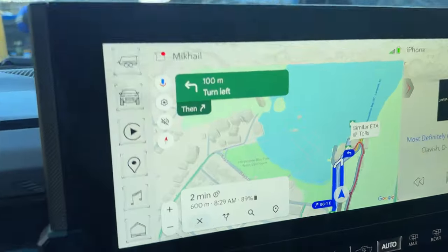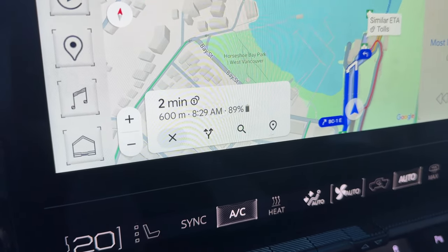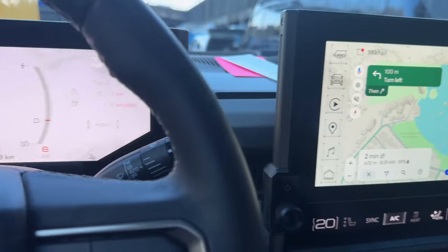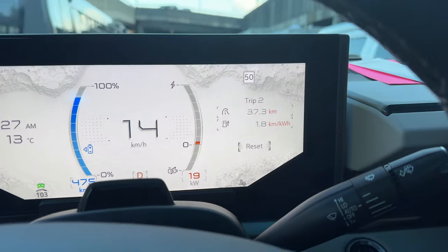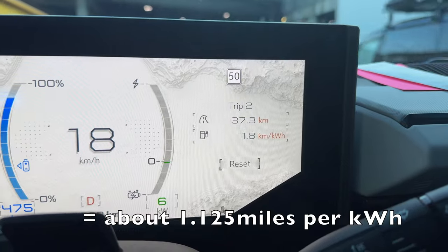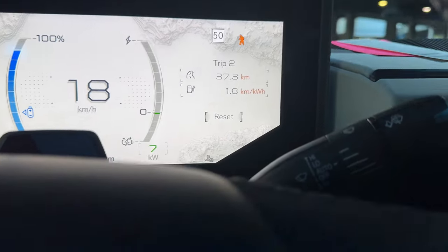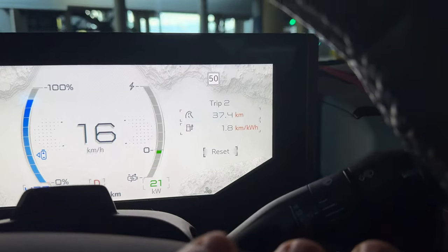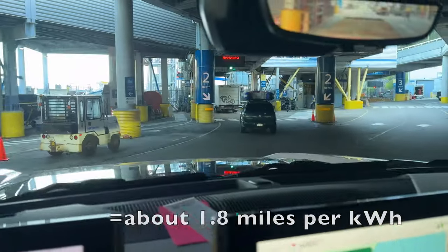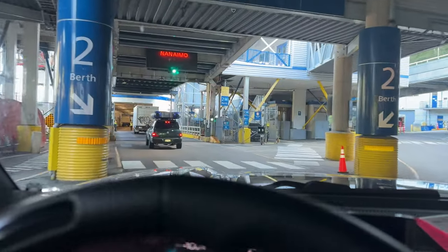Made it to the ferry terminal. It's showing 89 percent estimated at arrival — originally said 94 percent. Average consumption is 1.8 kilometers per kilowatt hour, which is quite a bit down from my usual 2.9. Getting on the ferry now and I'll pick this up once we get off.